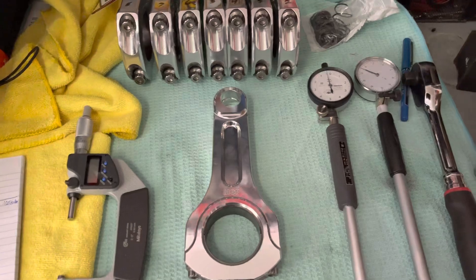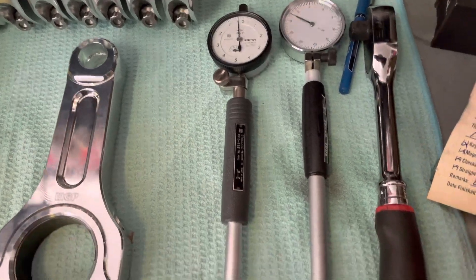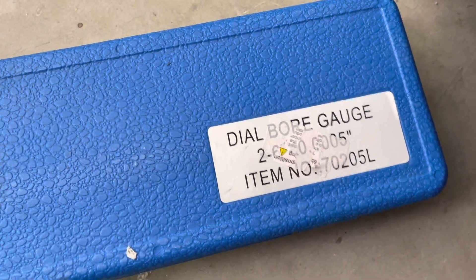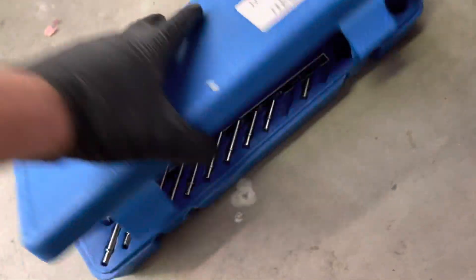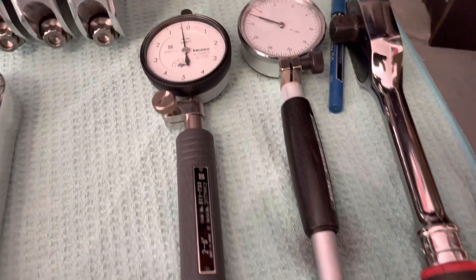So is there a difference? We'll find out. Here are our two bore gauges — on the left is the Mitsutoyo, and on the right is the one from Amazon. I don't remember the exact name but I have the part number. That's pretty much what you get with it — that one there on the right side.